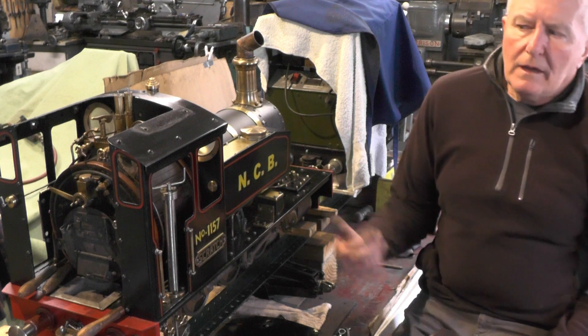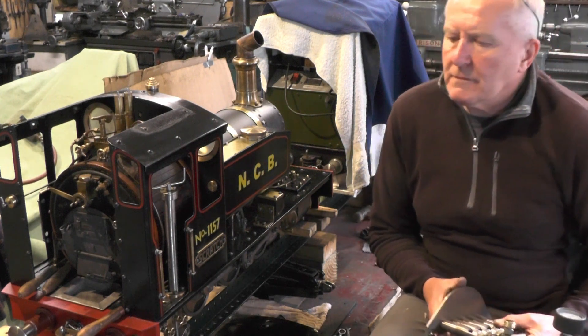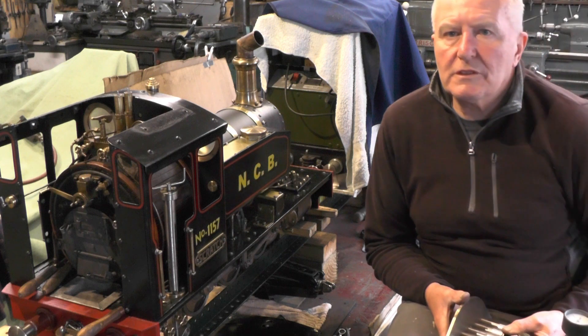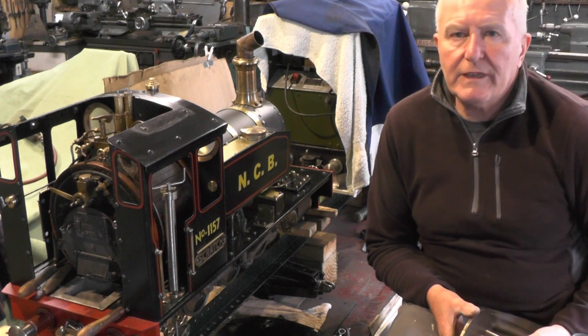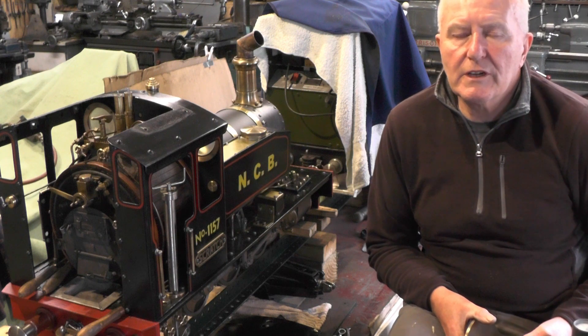Hey up everybody. I've just been doing a bit of maintenance work on my Loco — cleaning tanks out, sorting the axle pump out, checking it out, etc. You can see that in previous videos if you're interested.